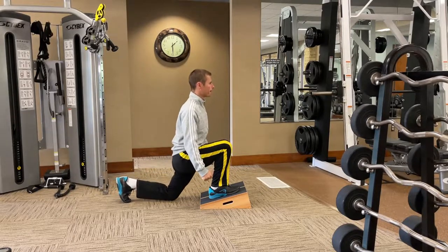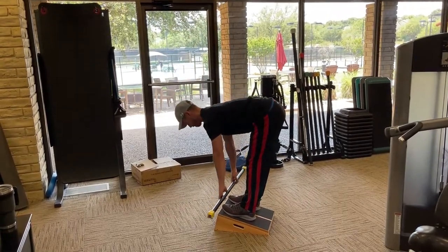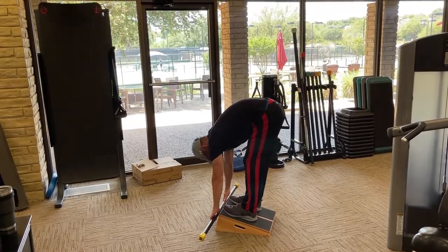Another exercise that I love using this slant board for is the Jefferson curl. I'm just using low weight but the board allows for that deeper stretch for continued improved flexibility.